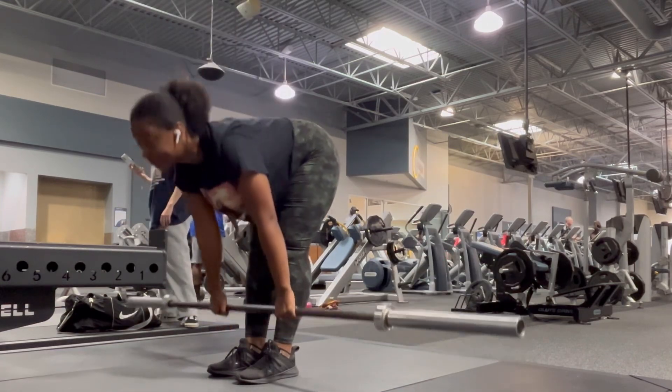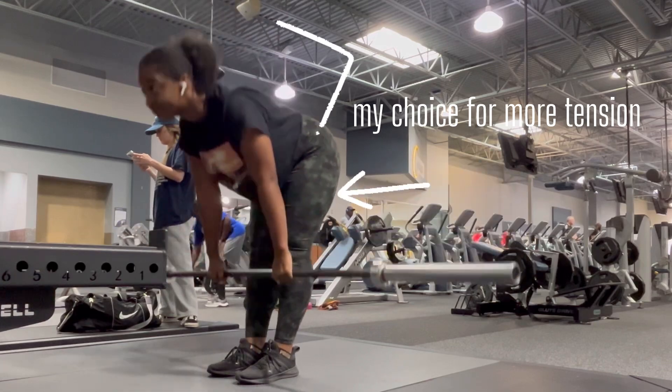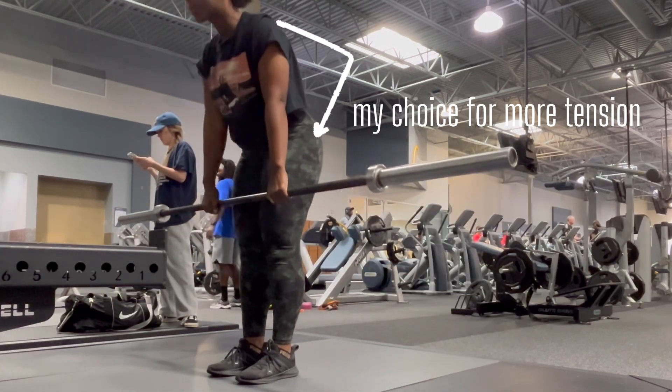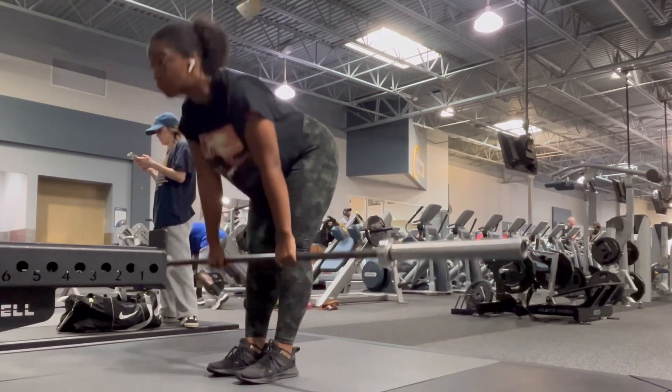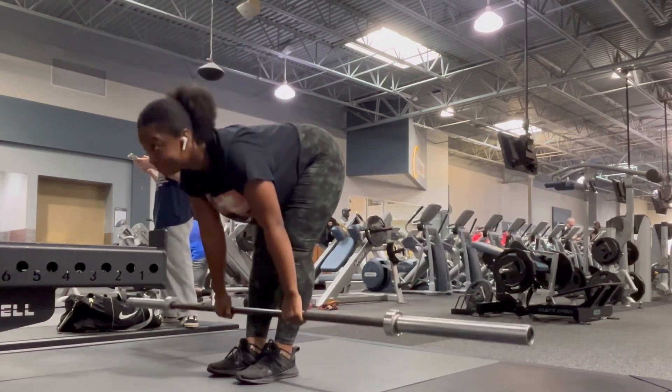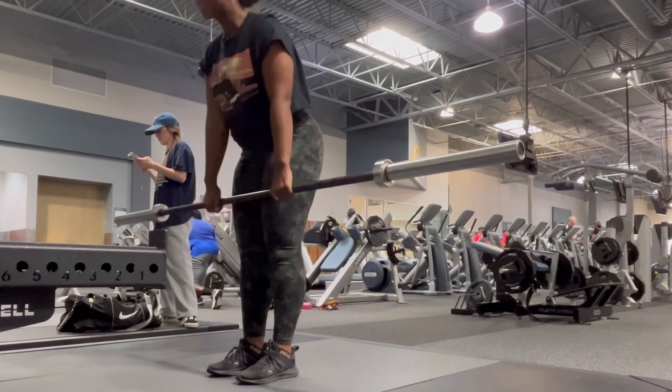Head up for natural curvature in the spine. Keep the body tight. I'm going to put tension into those hamstrings, which is why I'm not coming up fully. Inhale at the bottom, exhale at the top. Keep your body in a nice, tight form until you're completely done with the set.